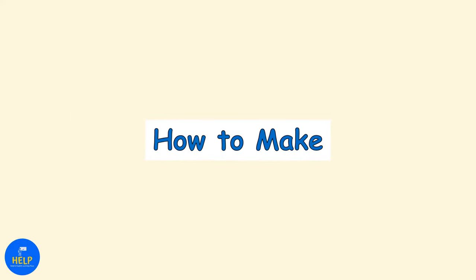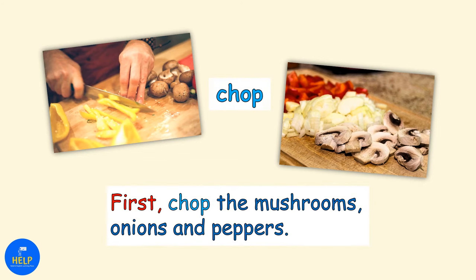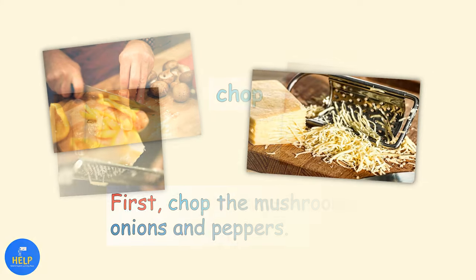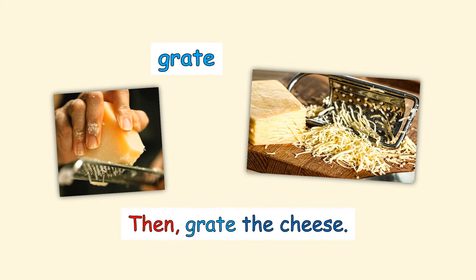Next, let's learn how to make a pizza. First, chop the mushrooms, onions, and peppers. Then, grate the cheese.